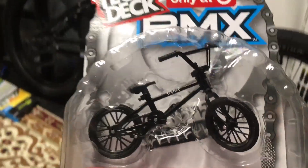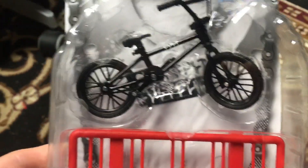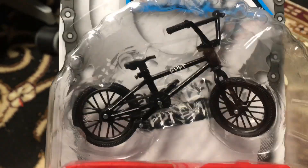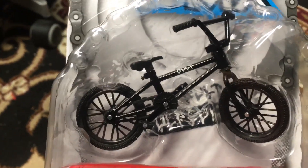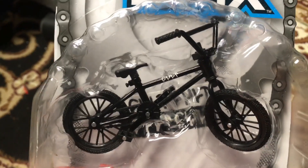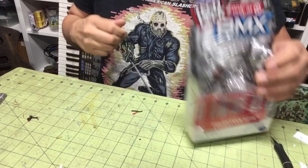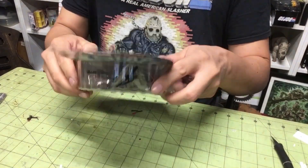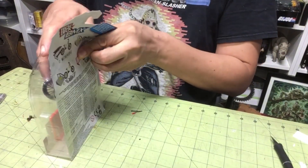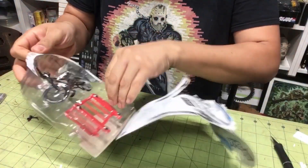The other day I went to Target and I found this only-at-Target Tech Deck BMX. We're gonna open it up and check out the scale of it — it looks like we just got to check it out because I can't tell. I have a couple of these but I haven't bought one in a long time.